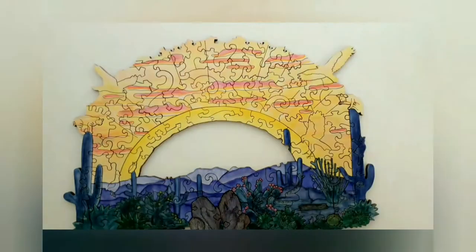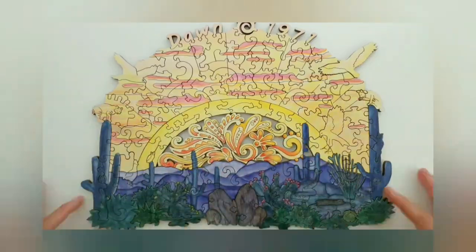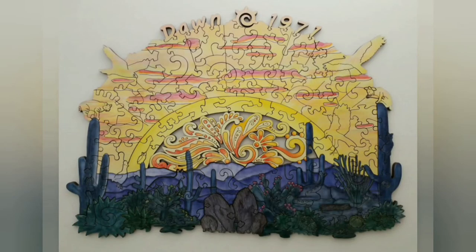After I finish laser cutting the puzzle and removing all the masking, I spray a clear sealant onto the puzzle to protect the watercolor — otherwise it would just wash off the wood. And here is the absolutely finished puzzle, sealed and ready to be shipped out to Arizona.